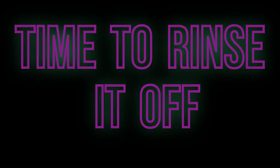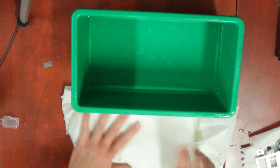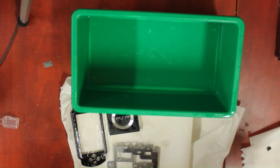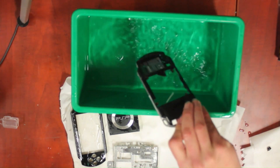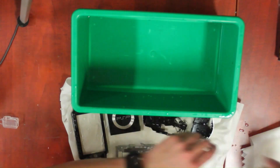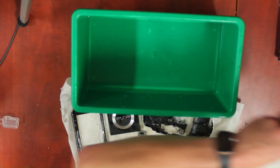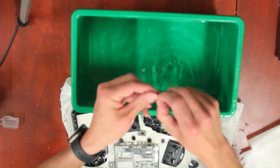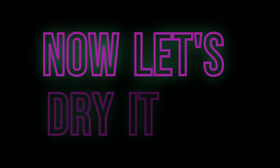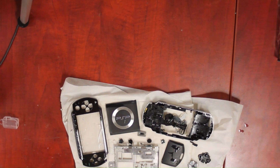Now drain the soapy water and fill with clean water. Dry all the parts as best as you can, but it doesn't have to be perfect — it will air dry the rest of the way.